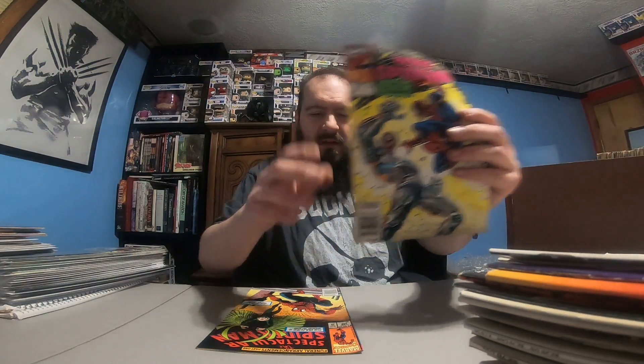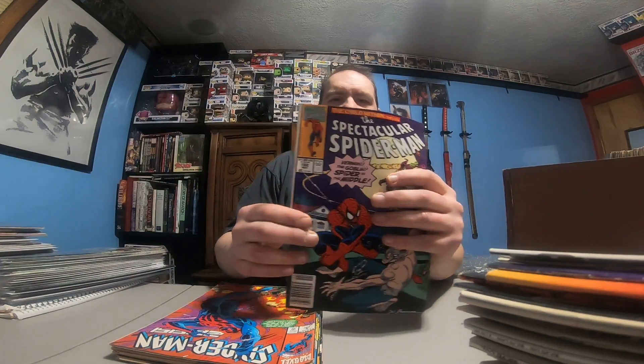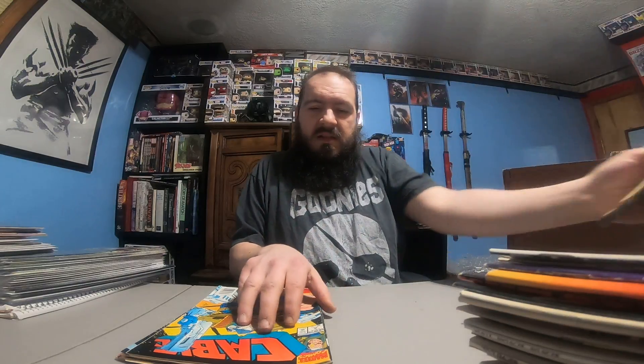Amazing Spider-Man 346 — I like that cover, love that one. I just bought that one signed at another auction. Spider-Man 11, Spider-Man 18. Web of Spider-Man 84, Web of Spider-Man 80.